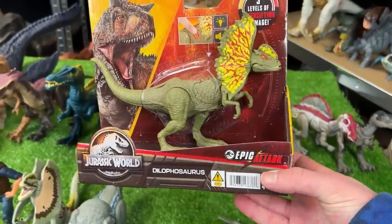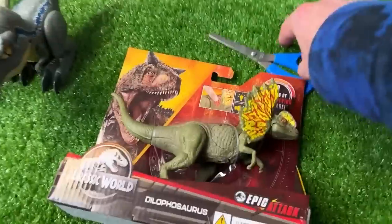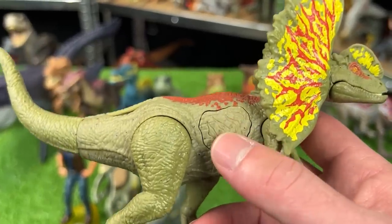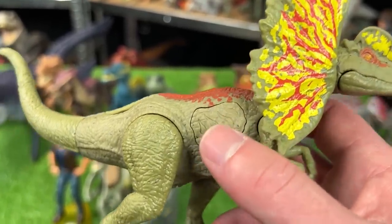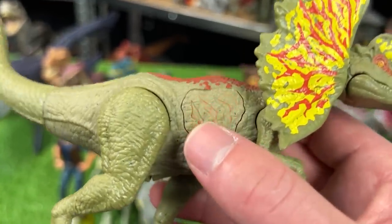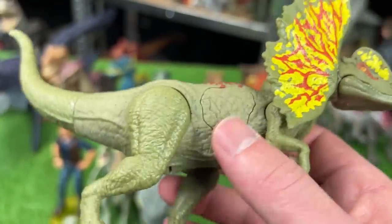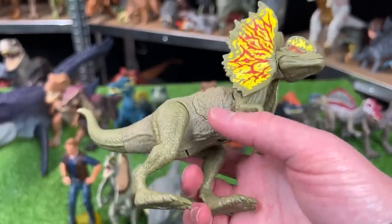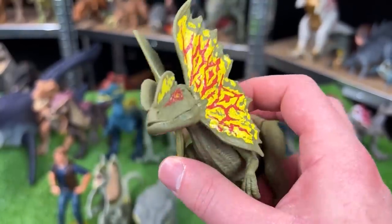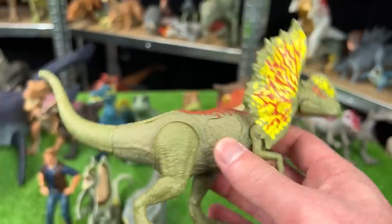And now we finally get to open this other new figure — this is the epic attack Dilophosaurus figure. It looks like this Dilophosaurus has one button on its side for sound effects and light, and it actually comes with a few different sound effects too. It's like a strobing light when you press it. Its legs and arms are poseable and you can open and close its mouth manually, but sadly you can't move the frills at all, which is a bit of a bummer — but it is a pretty cool design.